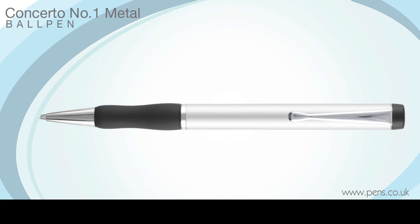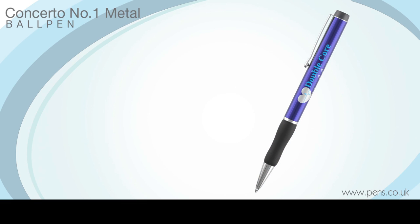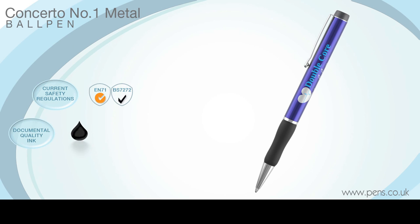Its all-metal construction, comfortable writing experience and low price point has given this promotional pen universal appeal. Our uniquely designed construction ensures that it complies with the latest safety regulations and it comes with a high-quality black refill containing documental ink as standard.